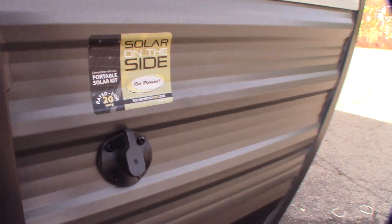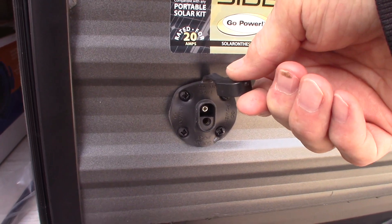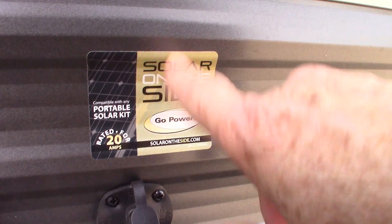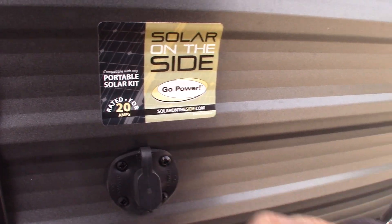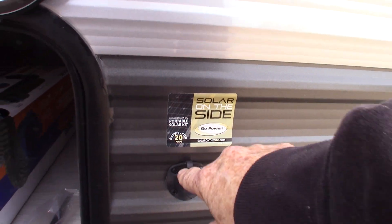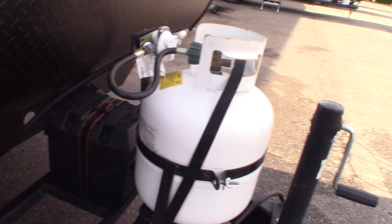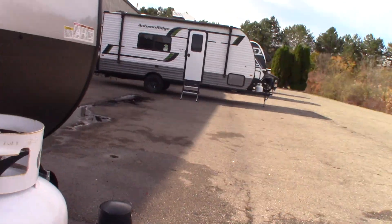You can see your spare tire, your dump hose, and your three-quarter inch crank. This hookup is for a portable solar kit — it's used to charge your battery if it goes low. You just plug it in, point the kit at the sun, and it'll start charging your battery. You also have a deep-cycle marine battery, a 20-pound LP tank with a regulator, and your tongue jack and breakaway switch.